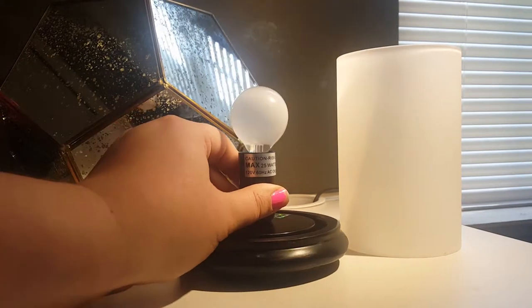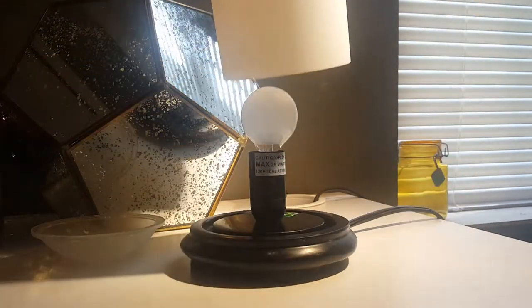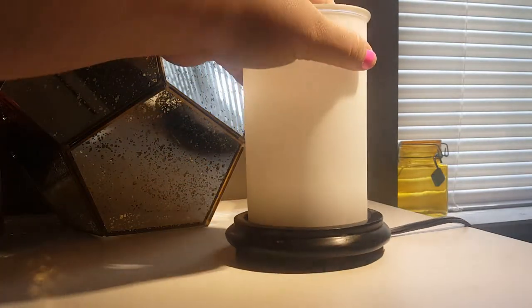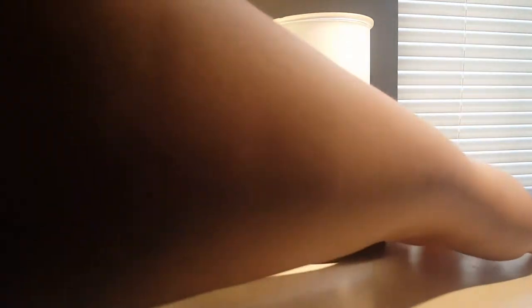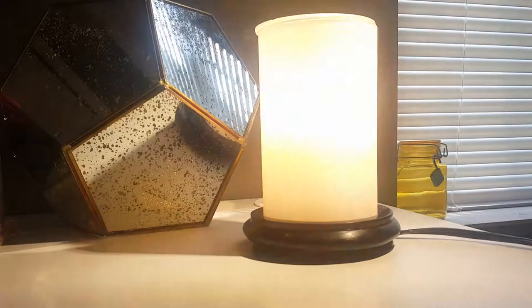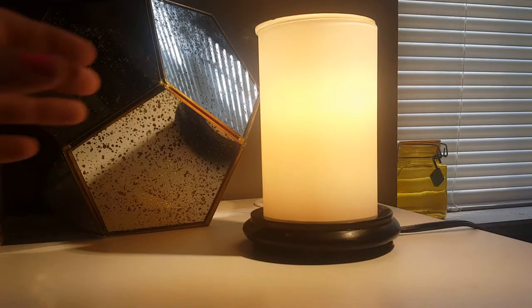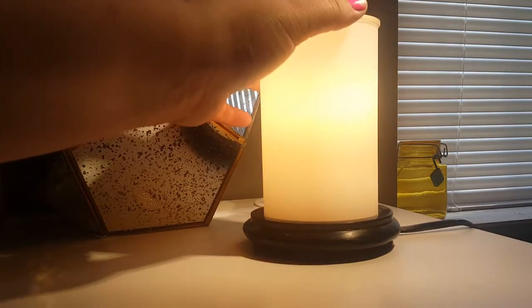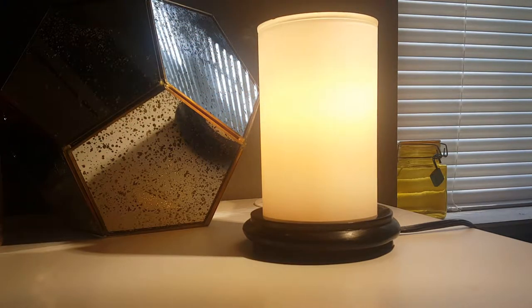Make sure that it's secure and screw it all the way in. Then you're going to take your liner, set it on the base, and put your dish on top — and you have your simmering light put together. Turn it on. This one is the black base with the white liner and you can get that on the Pink Zebra website.